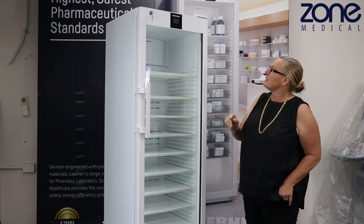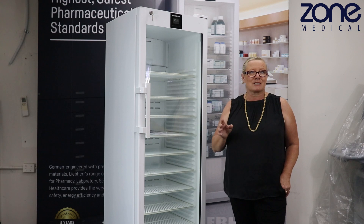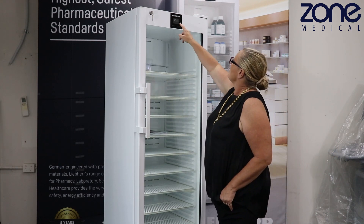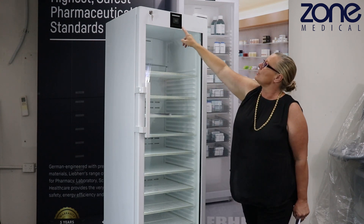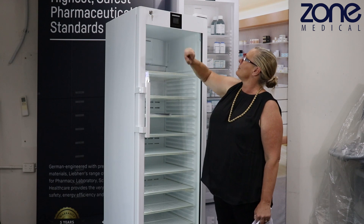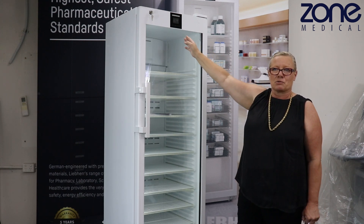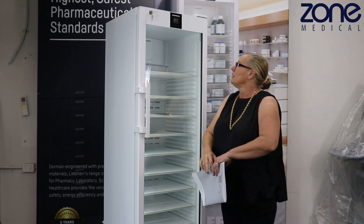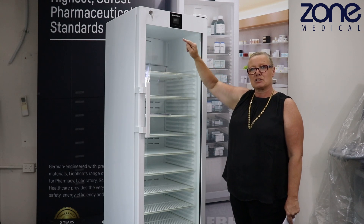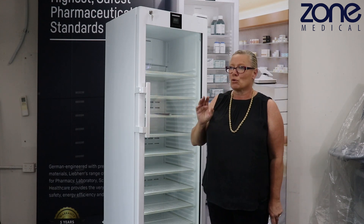The set temperature is really important — a lot of people change it, but please don't. The set temperature must be five degrees unless otherwise stated or told by a technician. Go into settings and temperature to confirm the set temp is at five degrees. Try not to touch that setting. Every time you finish, the screen will automatically return to showing the current temperature. If you want to check the set temp, go into settings and it must be five degrees — not four, not three — five degrees. All fridges come factory set to five degrees.